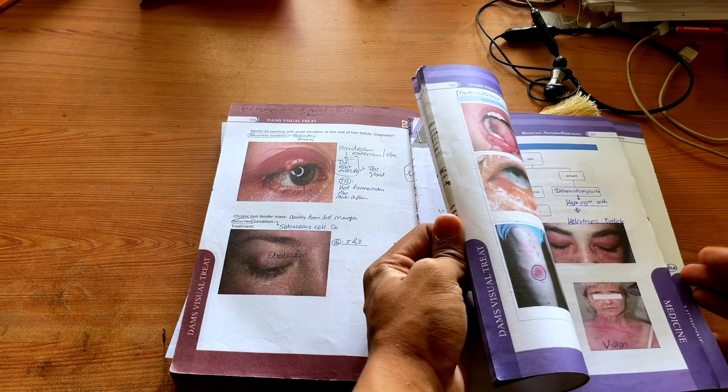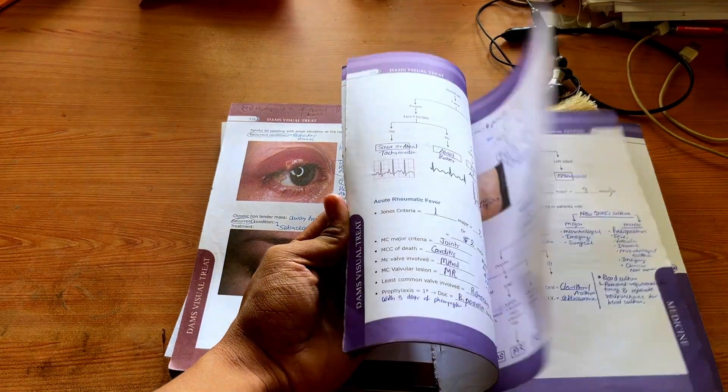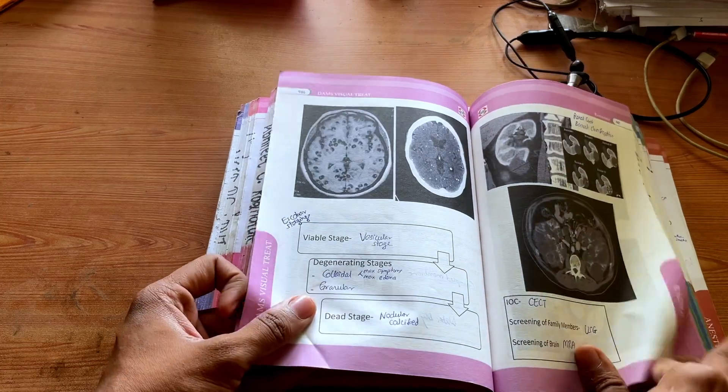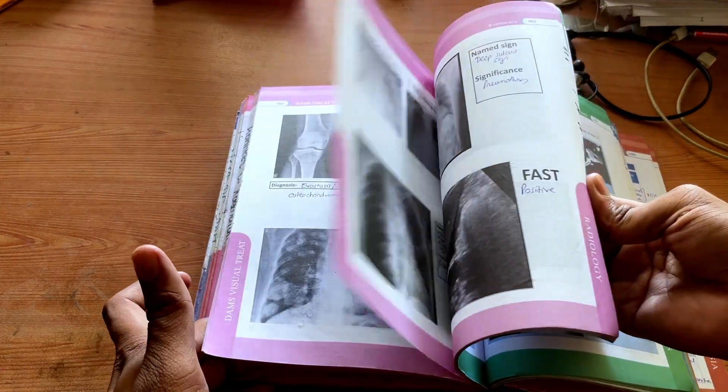Dr. Deepak Arora sir will teach you how to read faster in his ENT section, so make a habit of reading as fast as possible to revise quickly with active recall. Medicine, Surgery, OBGYN, and PEERS form the major chunk of this book as well as the exam. No matter how many times you read these subjects, there will always be something you miss, so start DVT with these subjects. Dr. Deepti ma'am teaches how to remember OBGYN information and avoid FOMO, while Dr. Sumedh sir gives insight about the changing exam pattern — including how recent NEET PG phase 2 questions were heavily related to radiology.